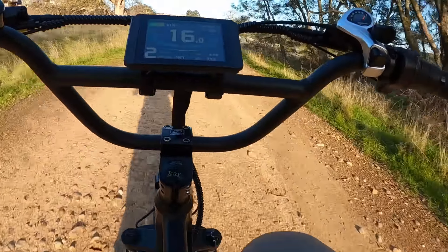Electric bikes like this tend to go through pads really quickly because you have a lot of power and a lot of extra weight. I don't hear any noise — do you? To me, that's the way the bike should sound.